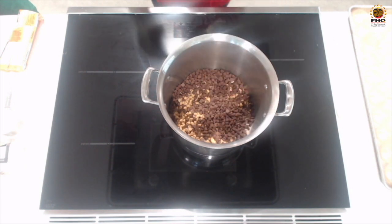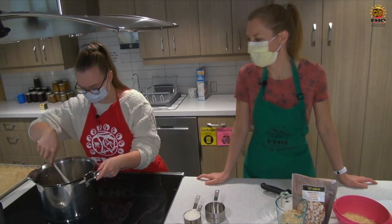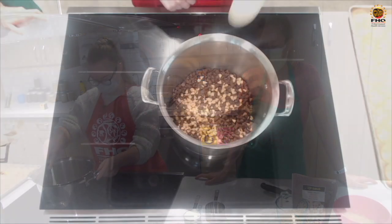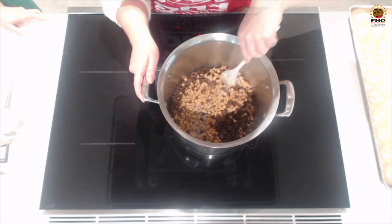I'm going to turn it on medium-low. You don't want to cook it at too high a heat or you'll burn the chocolate. So you just want to be patient, melt it slowly, and stir it pretty regularly as it's melting.